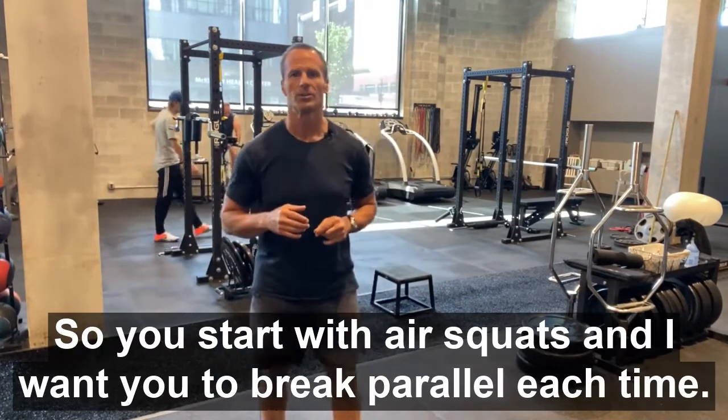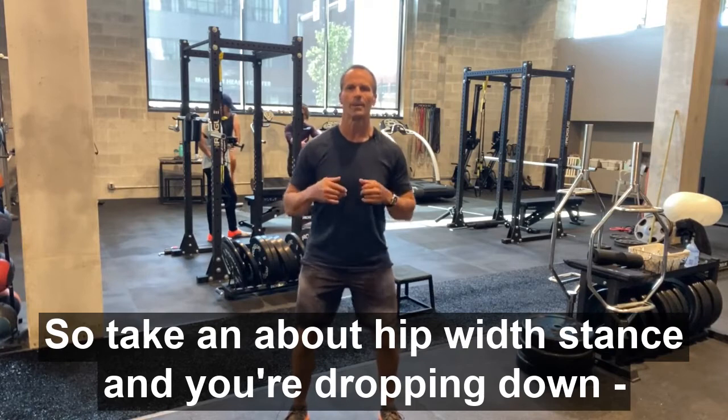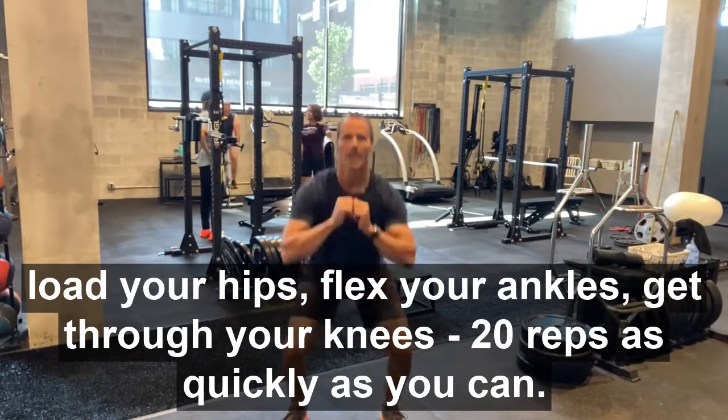So you start with air squats. I want you to break parallel each time. Take about a hip-width stance and you're dropping down. Load your hips, flex your ankles, get through your knees — 20 reps as quickly as you can.